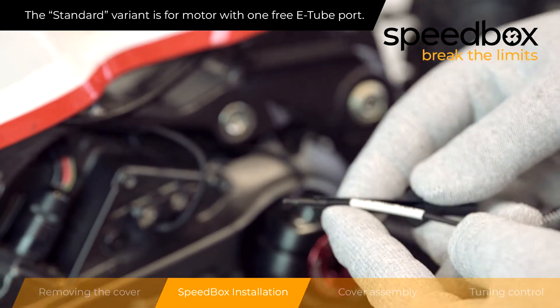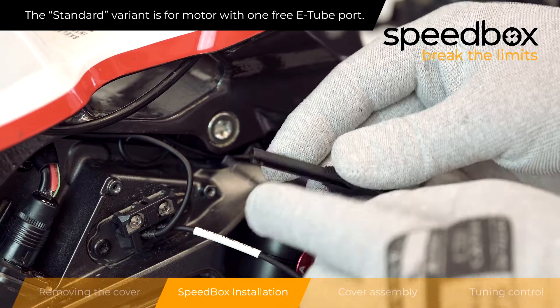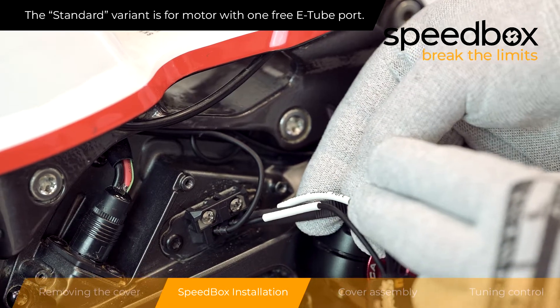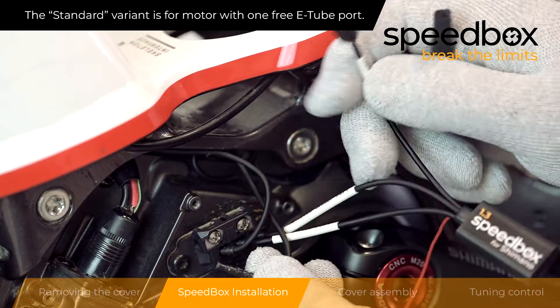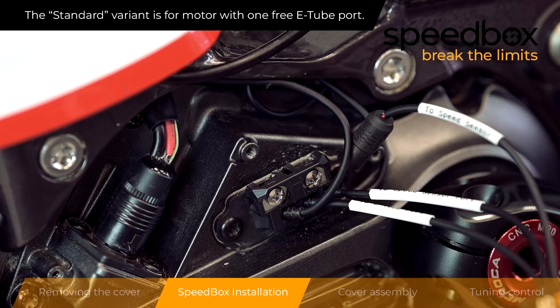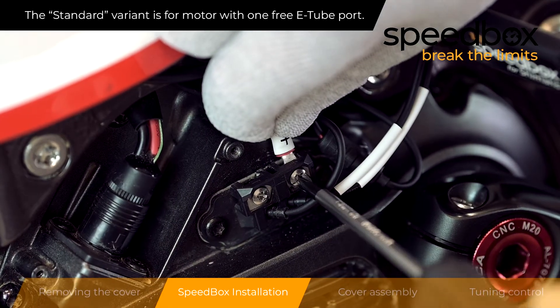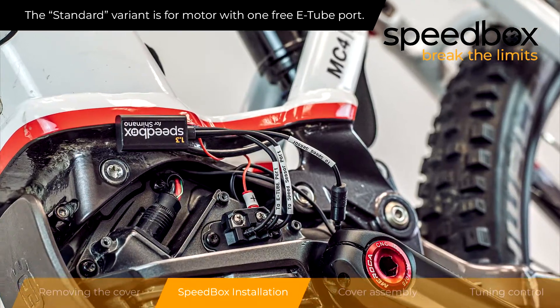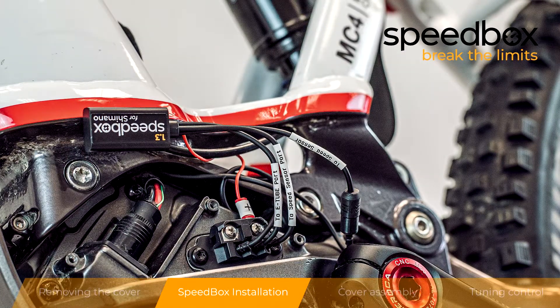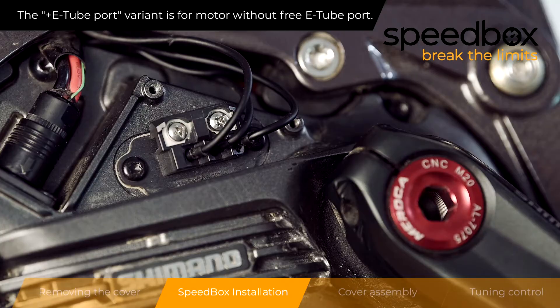Step 2: Speedbox installation. You are now watching the installation of the standard variant. You are now watching the installation of the plus e-tube port variant. The plus e-tube port variant is for motors without a free e-tube port.